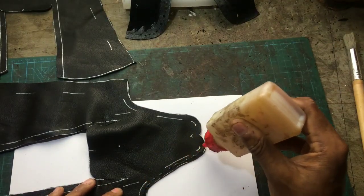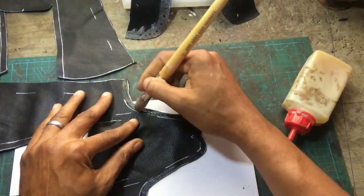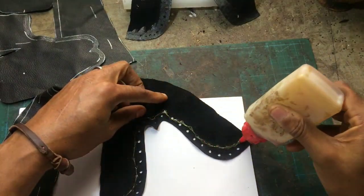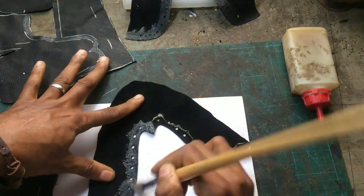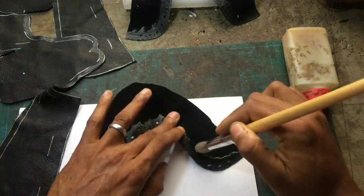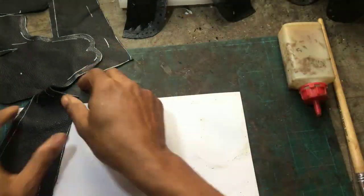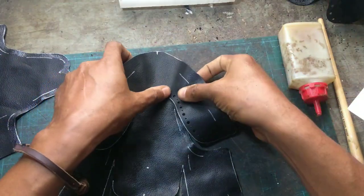Alright, so let me do what they call closing. I apply glue to all of my stitching allowances, and then on the reverse side of the pattern piece where they join. You leave the glue to let it dry, then you stick them onto where they're supposed to go.